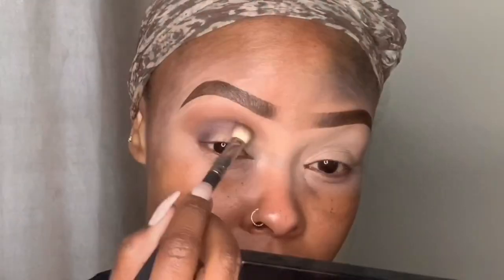Now we're going into eyeshadow. This is the ELF Rose Gold palette. We start with the dark brown and pack that eyeshadow into the corner crease of the eye using a tapered brush with medium-texture fibers to really get into the crease. Then I go in with a fluffier Wet n Wild blending brush — it's quite wide but gives a very fluffy finish owing to the texture of the brush. Every brush gives a different finish.